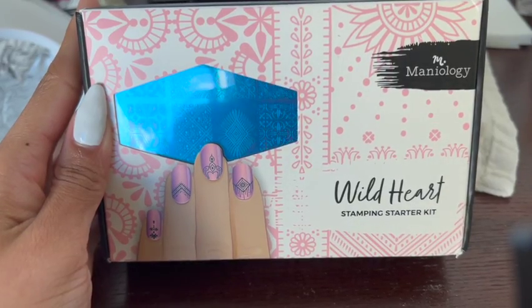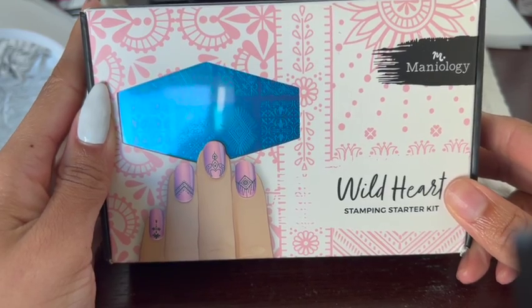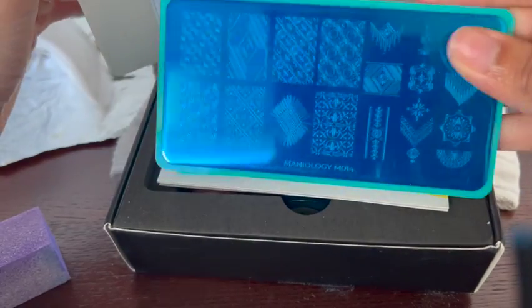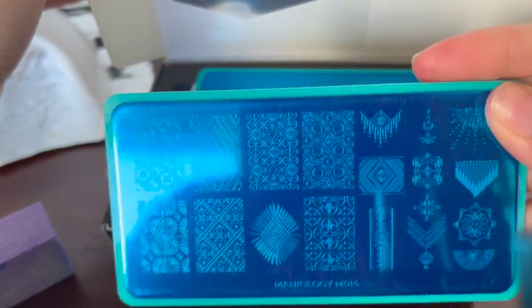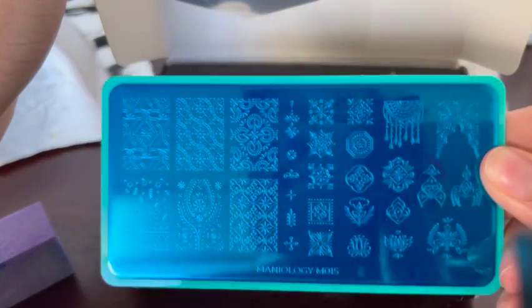I've always wanted to try out nail stamping and I finally got the chance because Mannyology sent me the stamping kit — it's a Wild Heart stamping kit. It's one of basically hundreds that they have on their website, but I really liked this one because it had a bunch of intricate designs I knew I could never draw by hand.